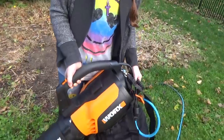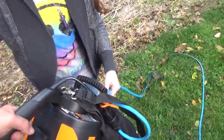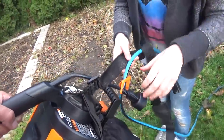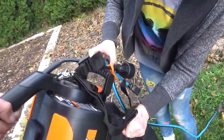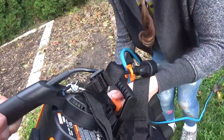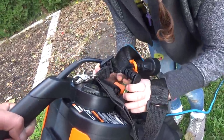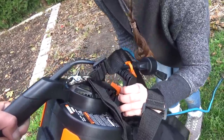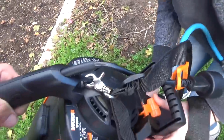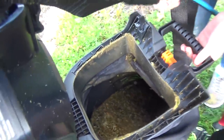Is it getting heavy? Yeah. Let's see. Alright, let's open it up. So unplug it. Now pop the bottom off — the bag. See the orange tab? Flip it up and then pull the bag down. There you go. Alright, look how mulched up that is.